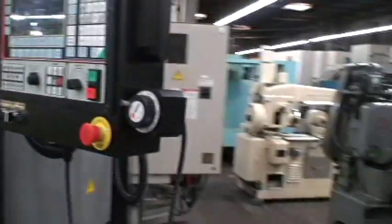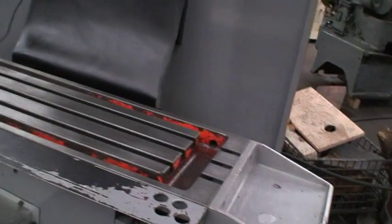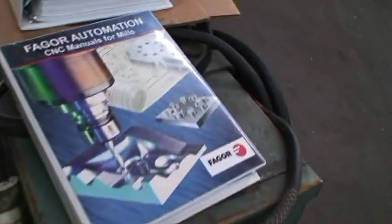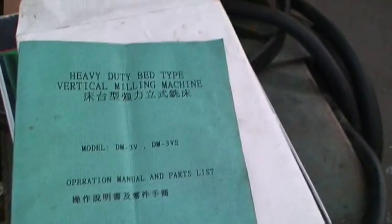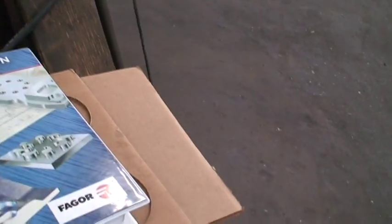It has the remote pulse generator. Manual spindle brake. It's got a little coolant system. Got all the manuals for this — a nice selection of manuals: CNC manuals for mills, looks like an original book for the machine, all kinds of manuals here. Self-teaching, everything.